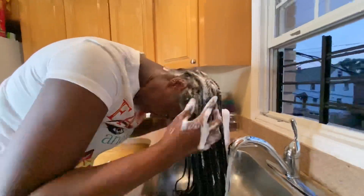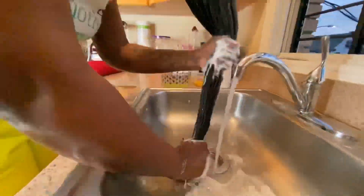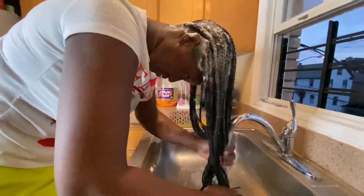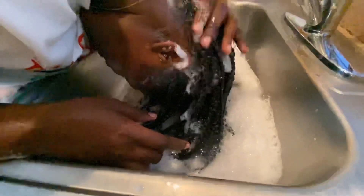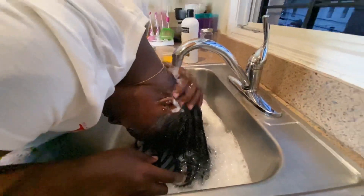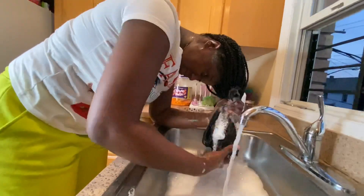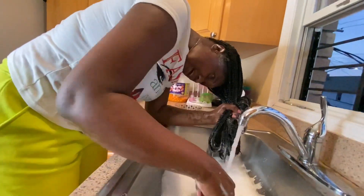You can tell it's getting clean because the first shampoo had no suds and this one does — look at the difference! Guys, look at all the stuff in this water; we didn't see that the first time.